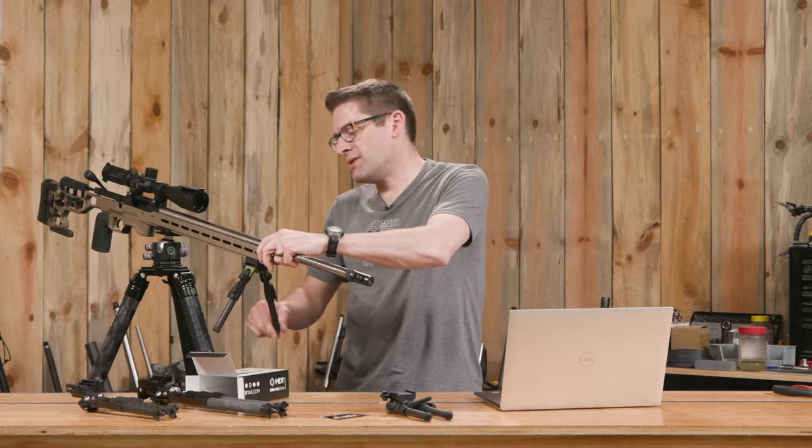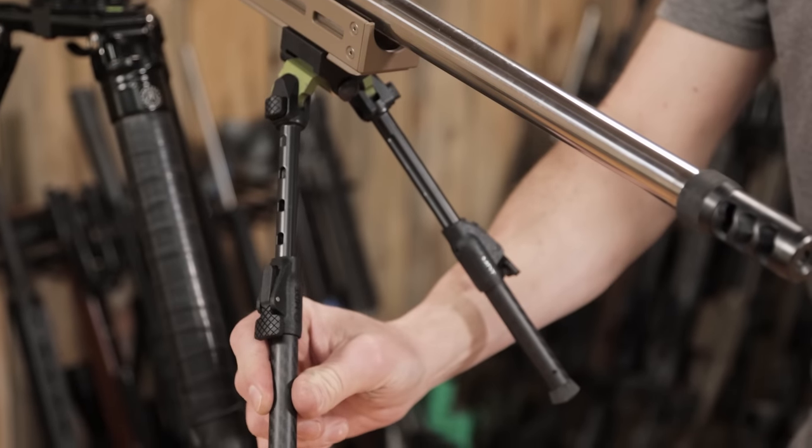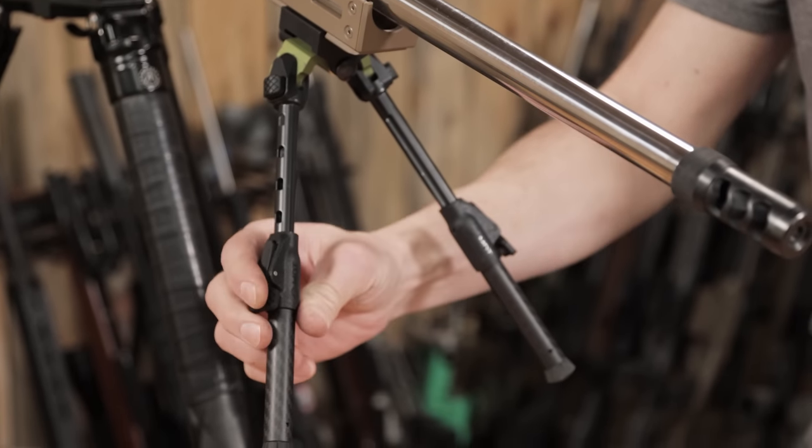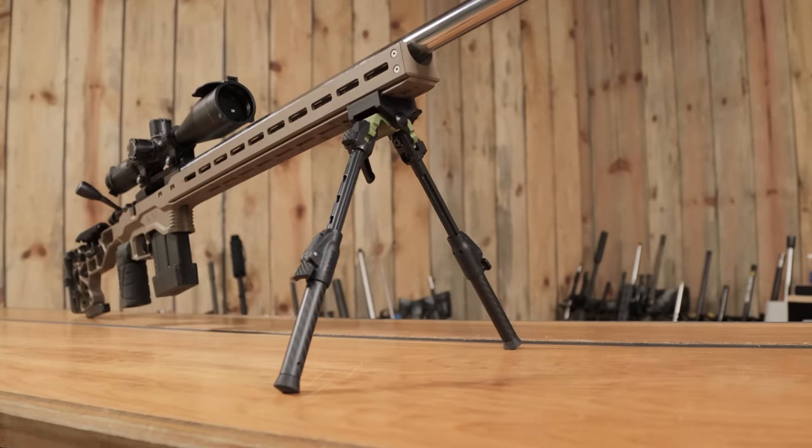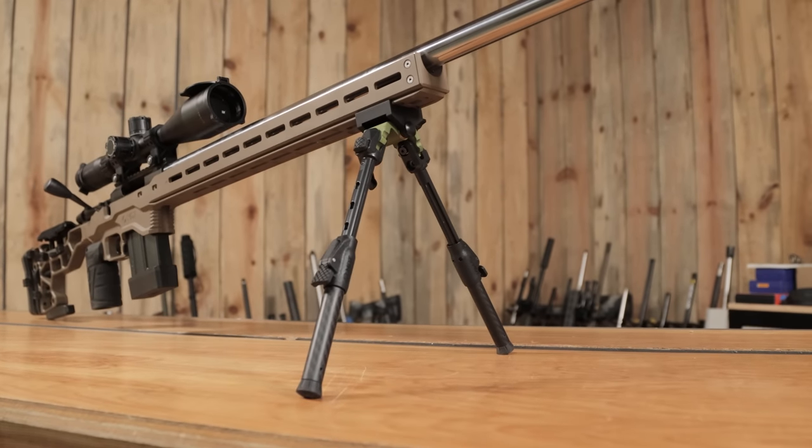It's got rapid deploy legs, so you can deploy them with a pull, and you can retract them by pushing the button and they'll click into place — nice, quick adjustments.